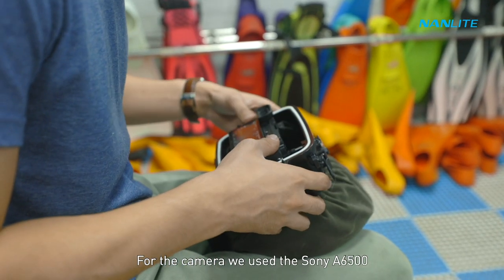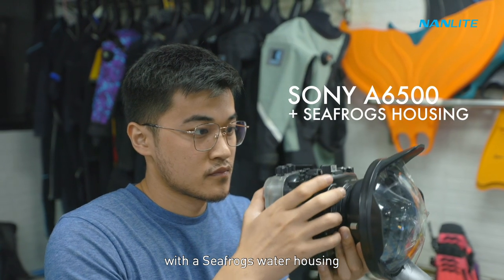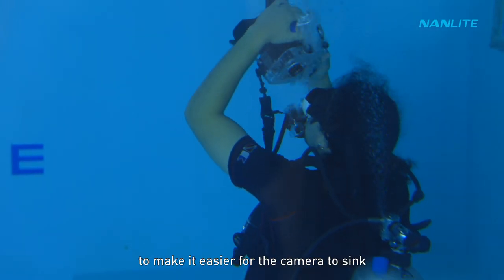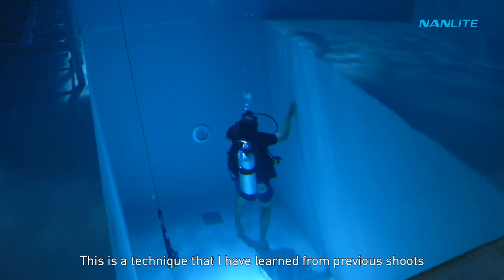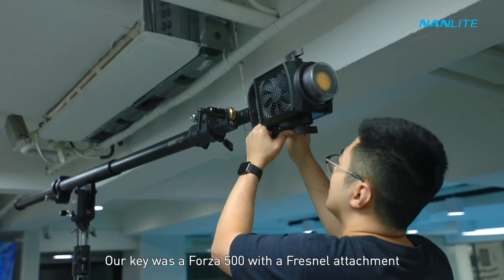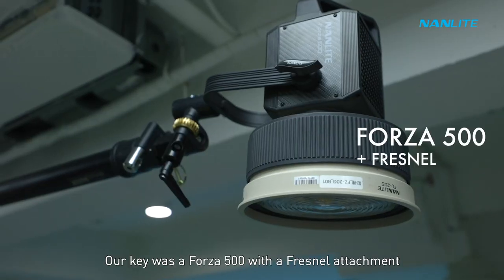For the camera we used the Sony a6500 with a Sea Frogs water housing. We placed a weight on top of the housing to make it easier for the camera to sink — a technique I've learned from previous shoots. It's not perfect, but it works.